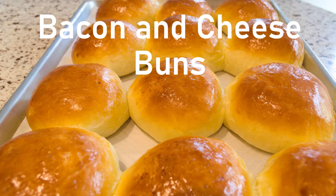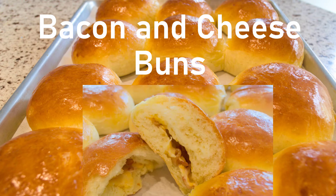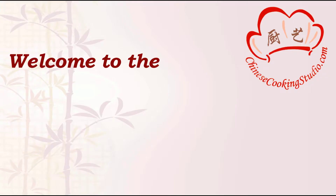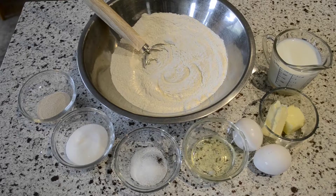Hi everyone! Today we are going to make bacon and cheese buns. These buns are absolutely delicious! Now let's get started.